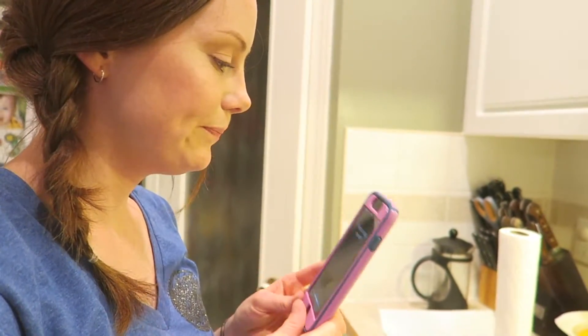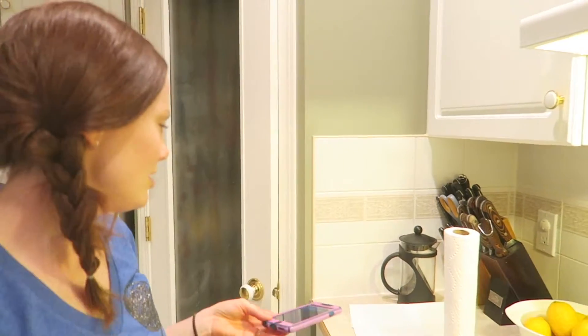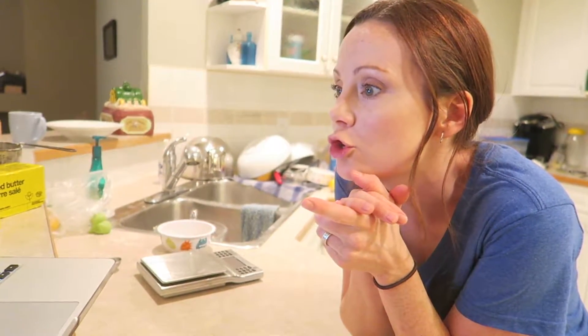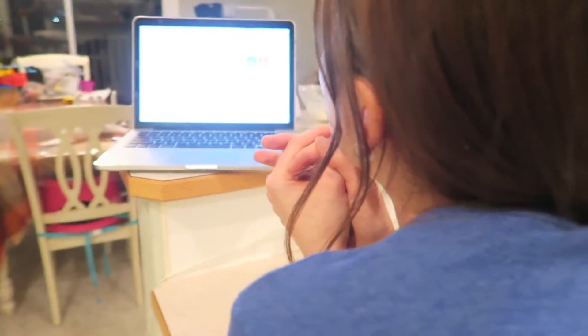I'm just going to pop these in and hope for the best. Set a timer for 18 minutes. She usually gives me a lot of sass when I tell her to set a timer — she usually says something like, oh, I can't wait to see what we're counting down for. And I'm like, it's time out business. Now we need to, while the cakes are cooking, make the lemon curd. Heat the butter, sugar, and lemon juice and zest in a bowl set over a pan of simmering water. Oh, my lemon. This is so much work.